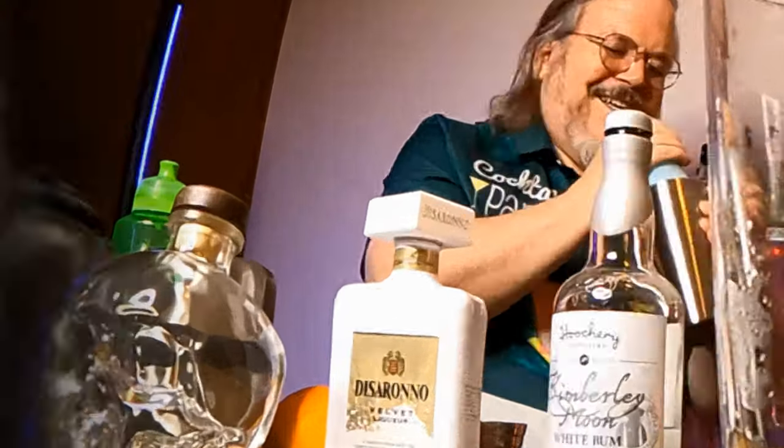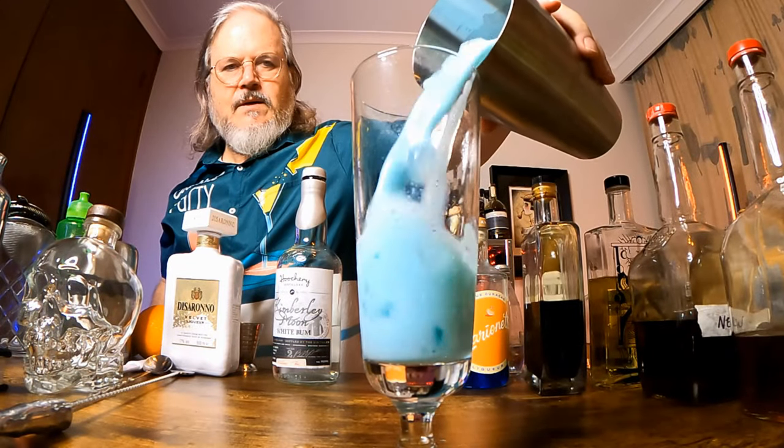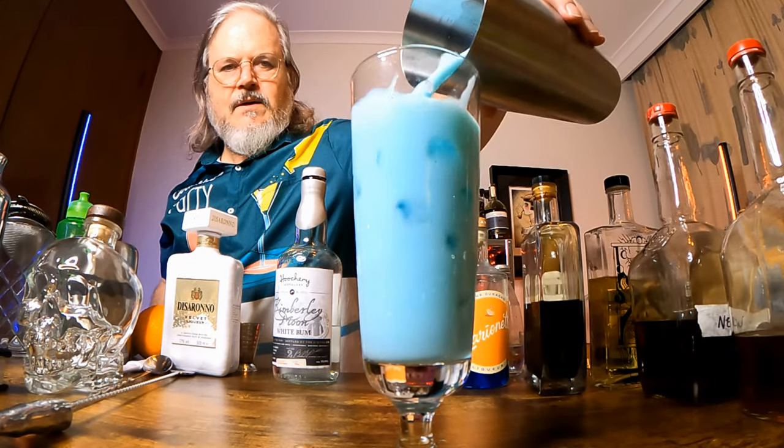Add ice to the shaker, shake it good and hard for 10 or 15 seconds to get it all integrated, then pour the whole lot straight into a tall glass. And there we have our Blue Milk — I'm sure Luke would approve. It's actually a fun drink; the rum really comes through after you drink it down a bit. May the 4th be with you!